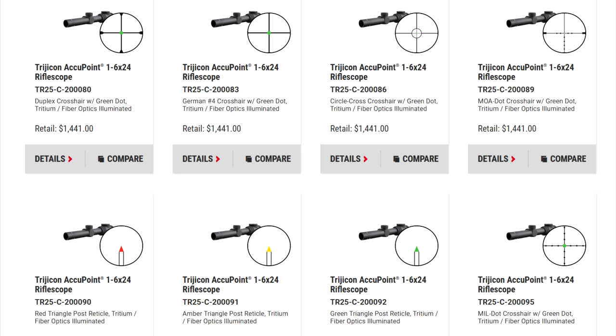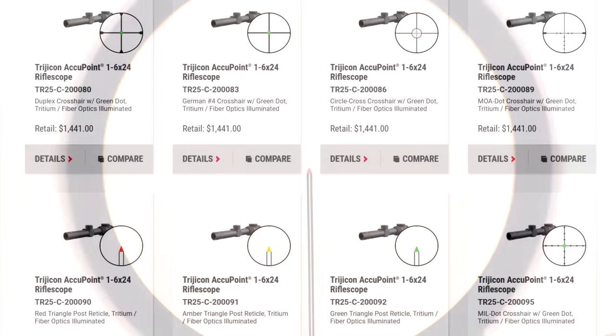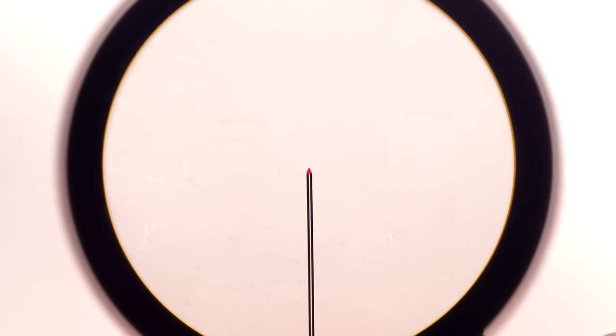On a 5.56 carbine you'd pick a zero at, say, 25 yards, and at 250-300 yards depending on your caliber, load, barrel length, velocity, and environmentals, this can be really easy to operate — just hold center and squeeze up to about 350 yards. If you're wanting to do a red dot and a magnifier, why not do a red dot with a variable magnifier behind it? It's going to work theoretically the same. So view this not so much as an LPVO, but as a red dot with a variable power magnifier behind it.